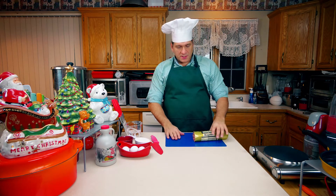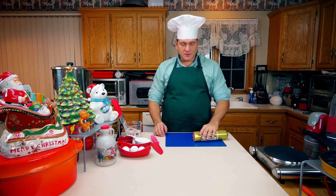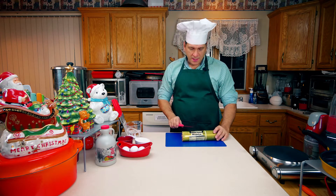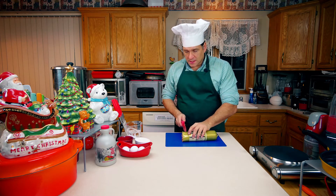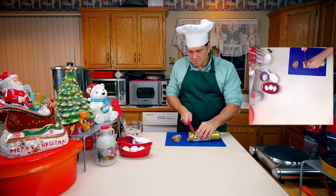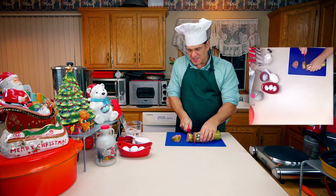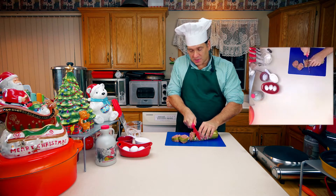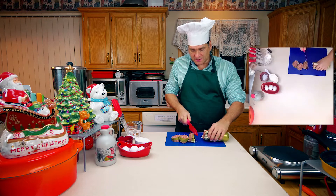We're going to take a couple of shortcuts. One is we're going to use some breakfast sausage that's already pre-packaged in a shape that's close to what we want. I have some Jimmy Dean here today and I'm just going to cut it into maybe three quarters of an inch per slice. This is thawed out so it's hard to cut — if it were slightly frozen it would be a little easier.